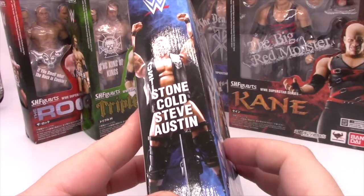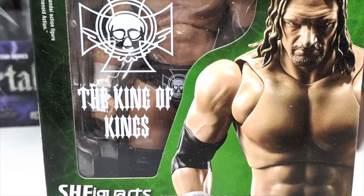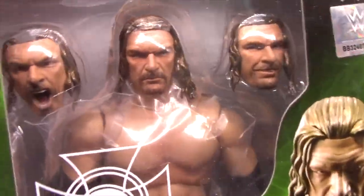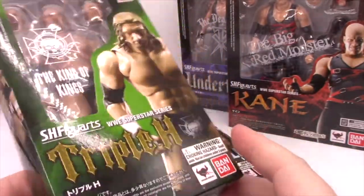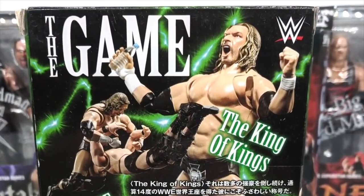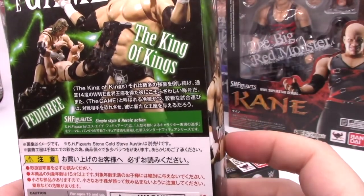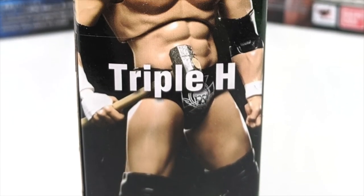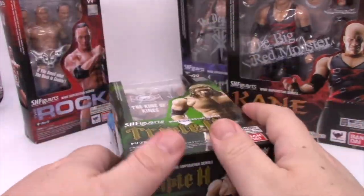Triple H, kind of the same fucking story with him. Got the logo, the insignia, the King of Kings, the picture of the figure. Very tiny — there, you see the actual figure. The figure is very small in the box compared to all the mumbo-jumbo and horse shit all over the package. You can kind of see him with his really goofy look on his face — we'll see that later when we open it up. We've got The Game, King of Kings, Pedigree. WWE Superstar Series Triple H. It does show him with a sledgehammer. Does he come with his sledgehammer? I can't fucking tell. But we're going to find out when we take a look at him.